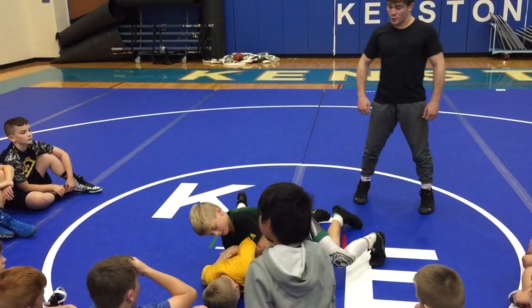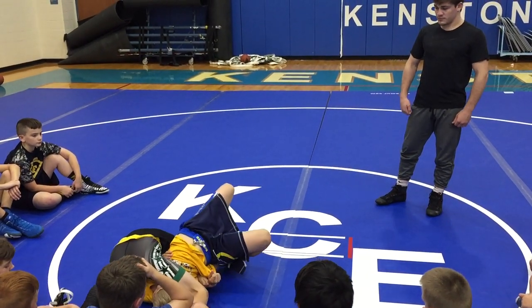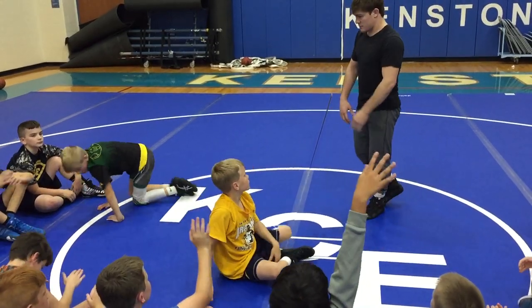We've got to put his arm on his back before we bar, right? Give him a clap on three — one, two, three.